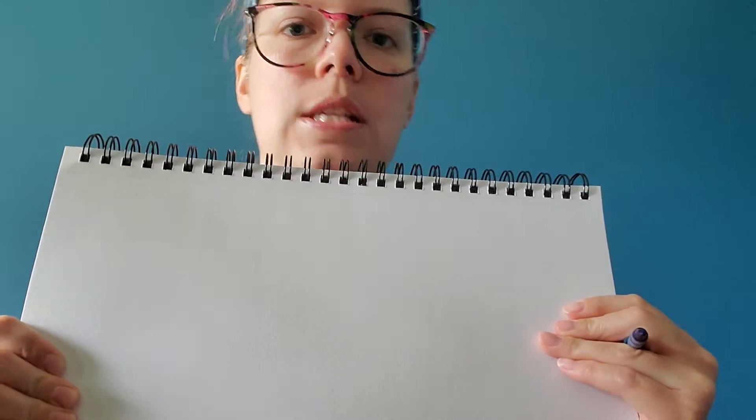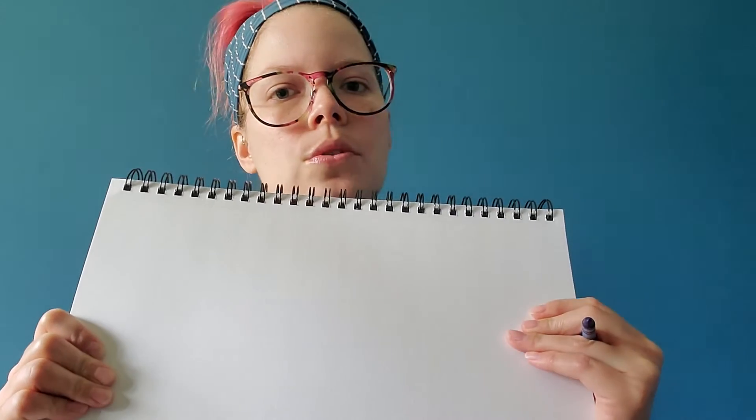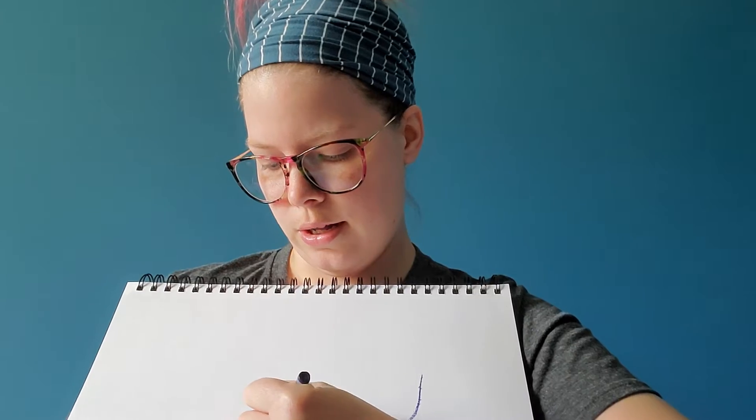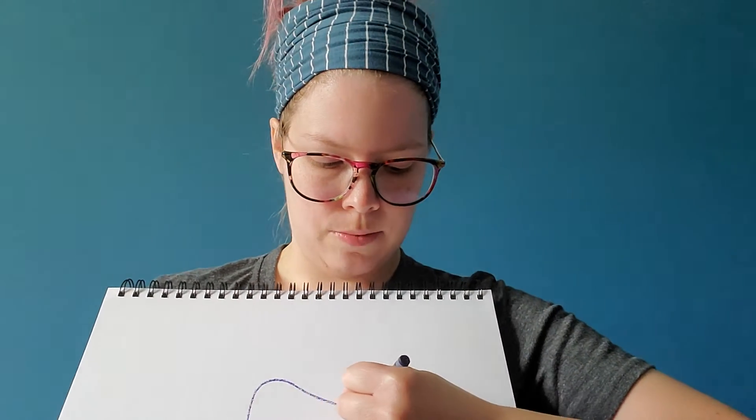The way that you get the difference in your blues - or whatever color you're using - is by changing the pressure that you use on your crayon. When you push really hard on your crayon, like I am here, you get a nice dark color.